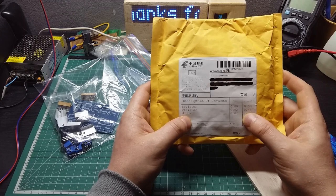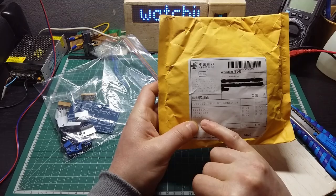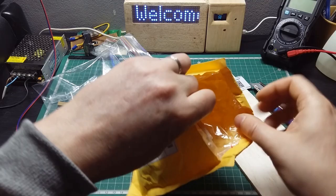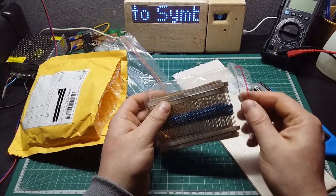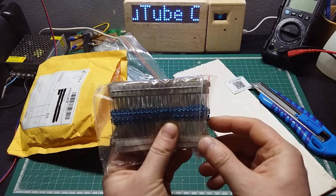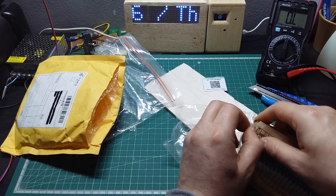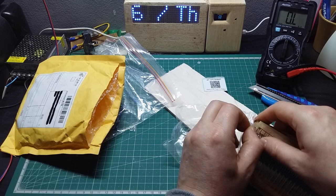Here it says diodes — I don't remember ordering diodes recently. I did order resistors, I know that, but I don't remember diodes, so I'm really curious what's in this bag. Let's see — the first item is resistors, because I need to replenish my stock. I was starting to run out of through-hole resistors, so I bought a bunch to replenish. The only thing I don't have enough of is higher wattage resistors, so I think I need to order more of those.